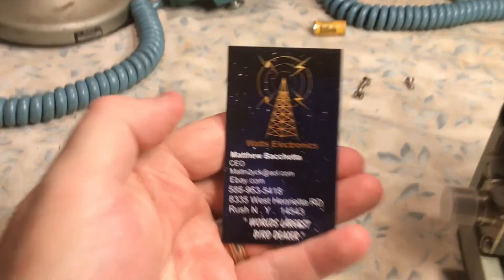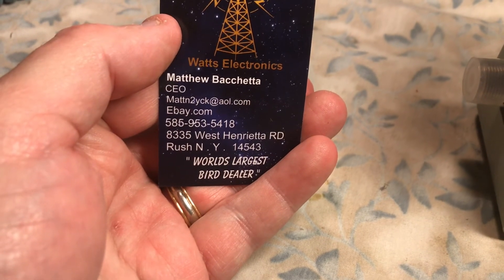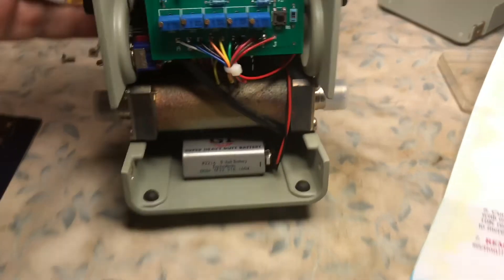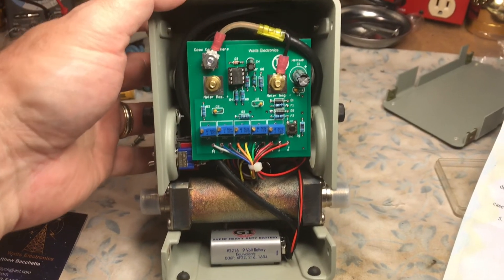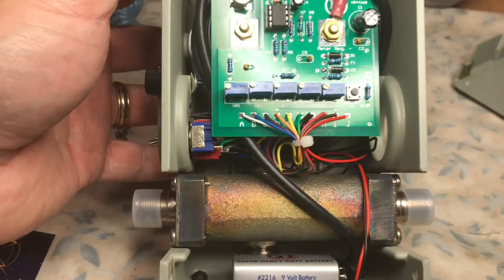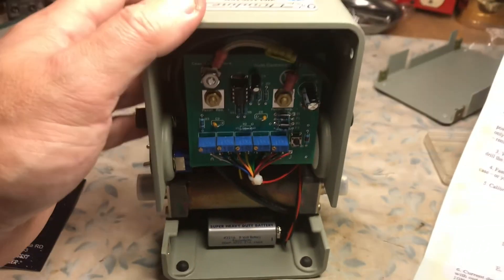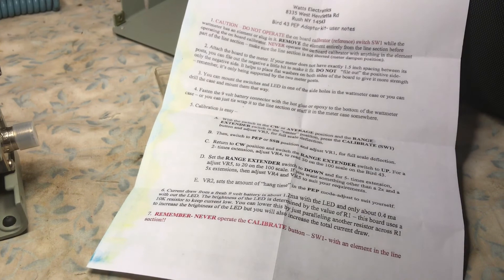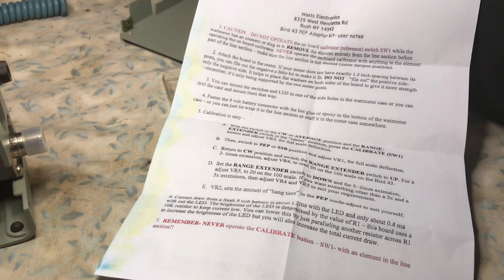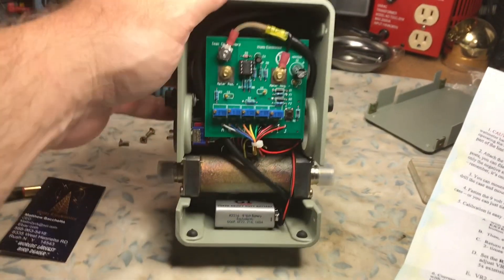Great kit. I want to thank Matt Bacetta, N2YCK, for a great product. It works beautifully and I'm sure I'm going to get many good years of use out of it. There it is installed. All the VRs are marked VR1 through 5, plus the switch. This is N2LEN saying best 73 on the Watts Electronics installation of the Bird 43 PEP adapter kit. Best 73.